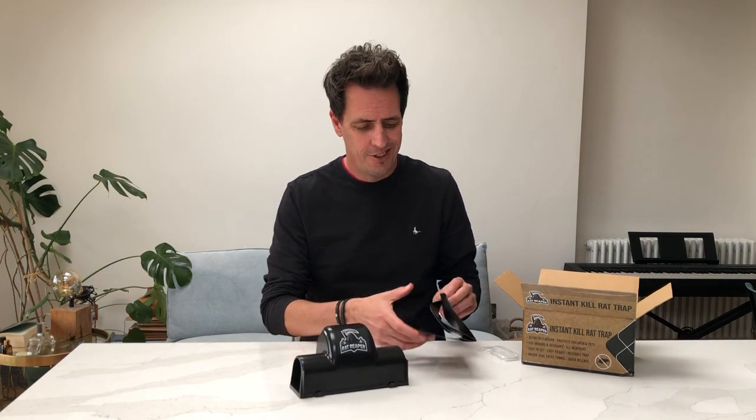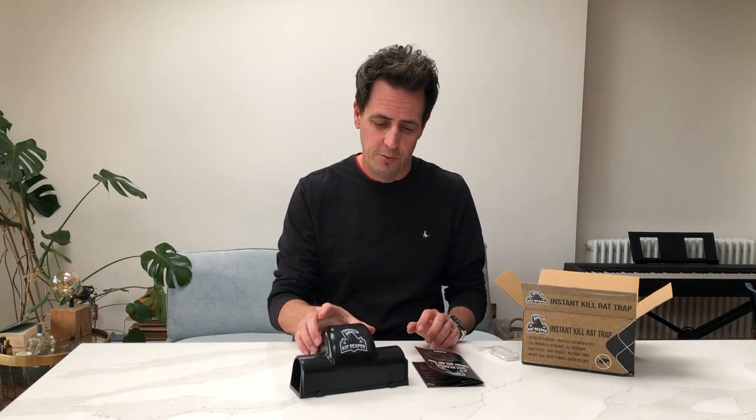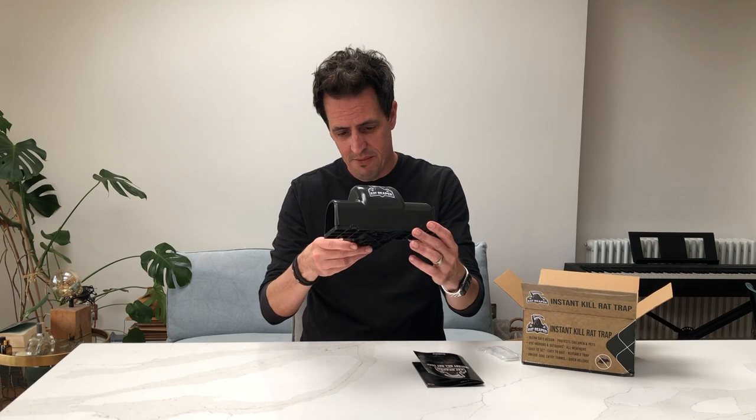So there you have it — the rat reaper. Only problem: I just read in the information booklet that if you touch the trap with your hands, you should wash it or leave it out in the open for two days to dissipate any human smell. So, will it work? Won't it? Let's see. Otherwise, yeah, solid plastic.